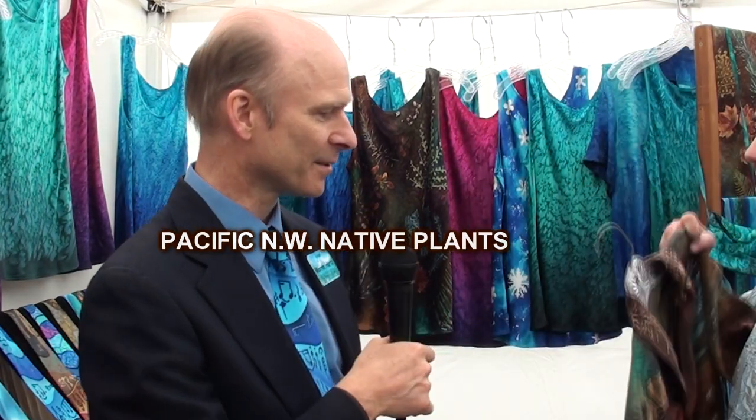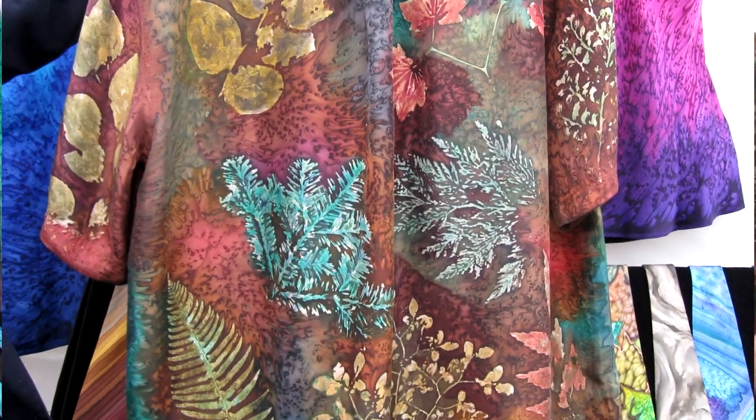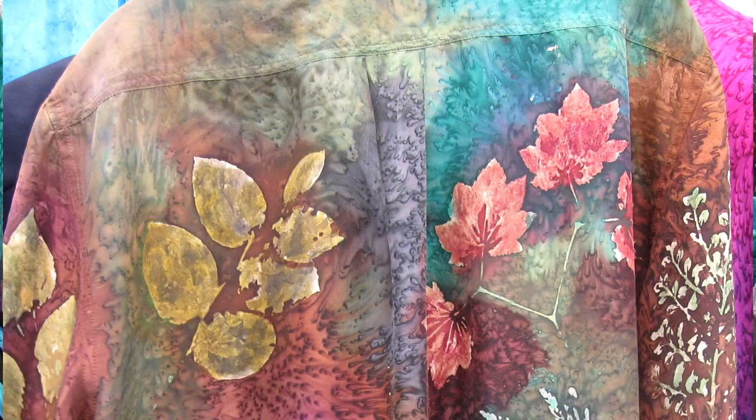Tell us about this — this is a new one, right? Yeah, this is a process where I actually print a resist on the fabric with real branches and leaves, and then dye over it with a brush. So this is all made of plant material? Yeah, from here in the Pacific Northwest. I press them flat, then spread resist on the table, print the leaf in the resist, and then onto the fabric.